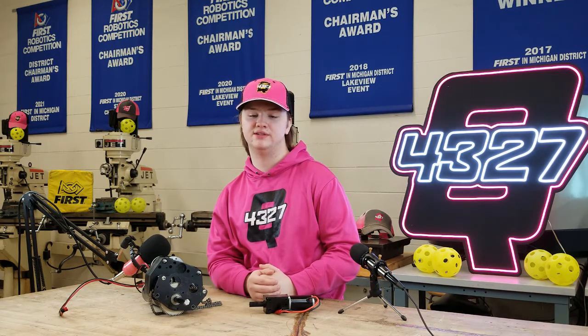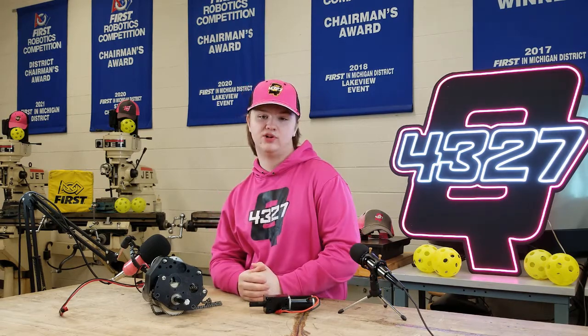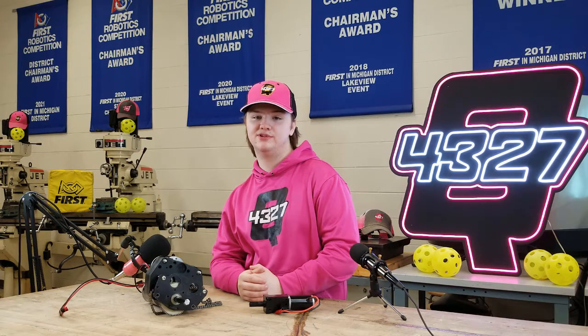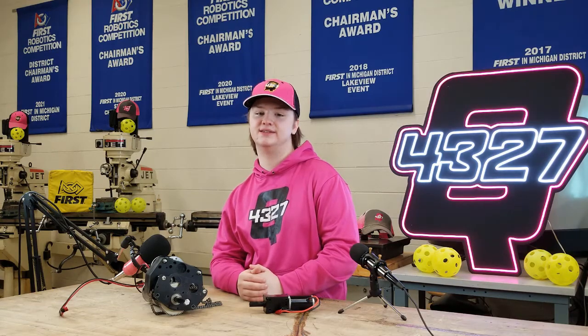Be sure to check with your vendor about the assembly guide to help you through the building process. Thanks for watching and being with us here today. Remember to leave a comment with your team name and number so we know what robots to cheer for this season. And as always, subscribe to this channel to keep finding out more on this is how we robot.